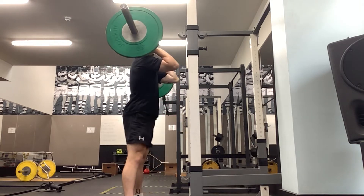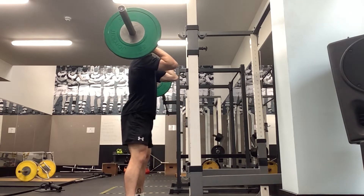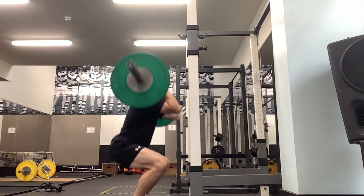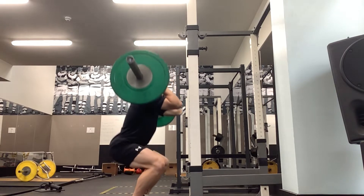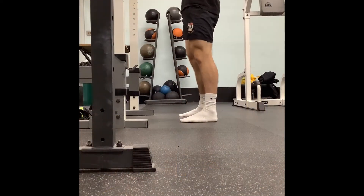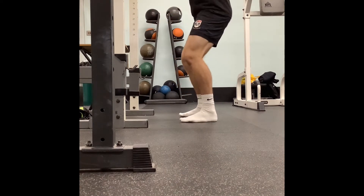Back nice and straight — imagine someone from behind with a rope attached to your back pulling you, keeping that back up nice and tall. Just looking at my feet in this next one: nailed to the floor, crushing grapes under your heels. Whatever cue you want to use, just make sure there's no daylight between our feet and the floor.